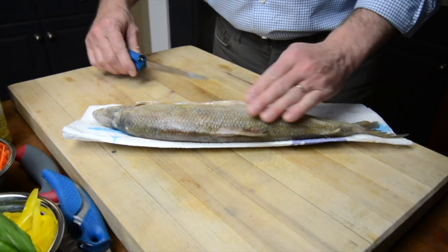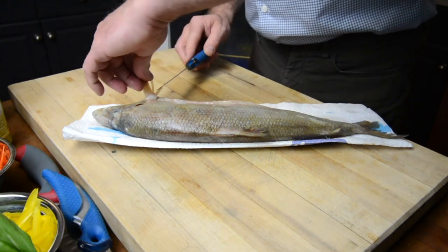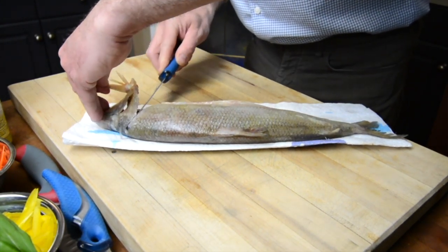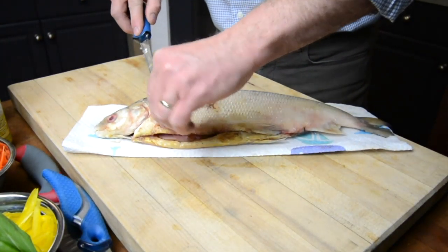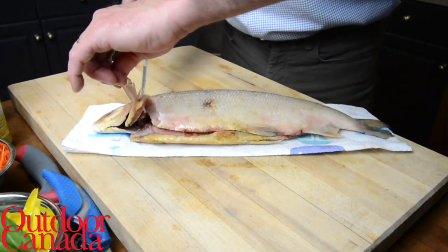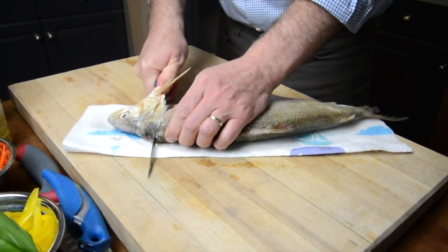We're going to start with the belly to my belly — that's the best way to do it. You're going to take the fin here right behind the gill plate. We're going to cut on an angle, and I like putting this on a paper towel so it doesn't move all around. Same thing on the other side to get the most amount of meat from the fish. Now let's flip it back over and take that head right off.